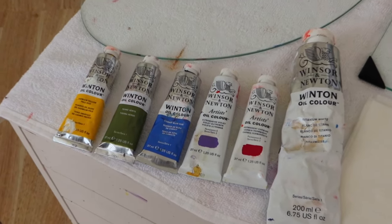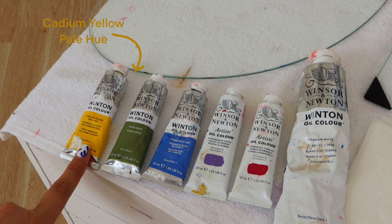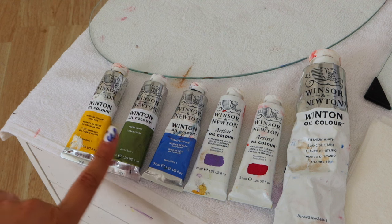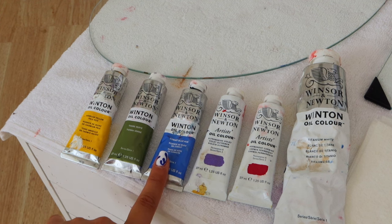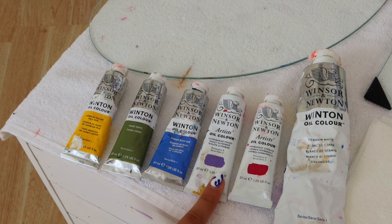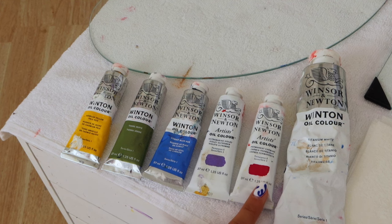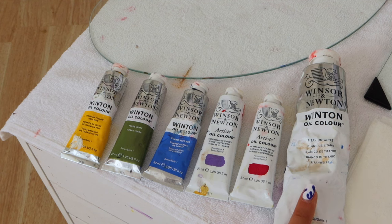These are all of the paints you will need for today's painting. Starting off with our yellow, we have our cadmium yellow pale hue. Moving on to our green, we have our terra verde. Our blue shade is cobalt blue hue. Moving on to our purple shade, we have our ultramarine violet. And last but not least, you have your permanent carmine and of course your most important shade — your white.